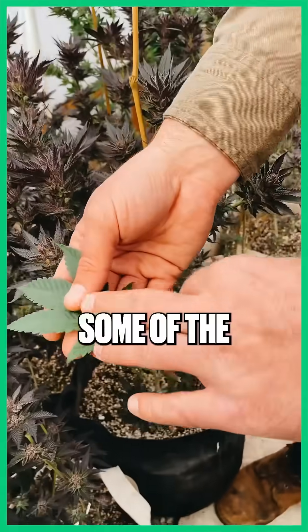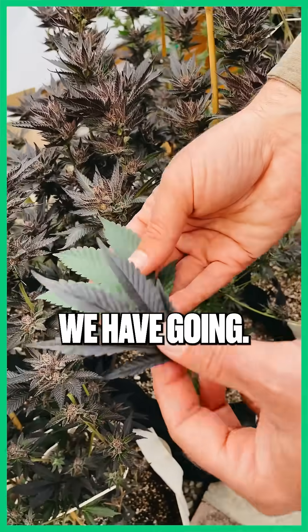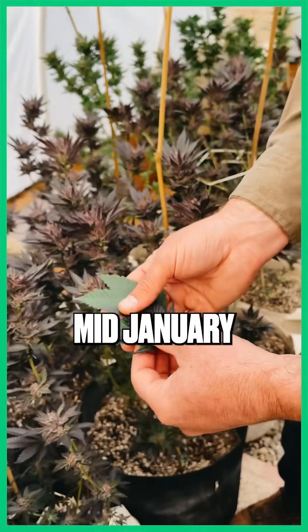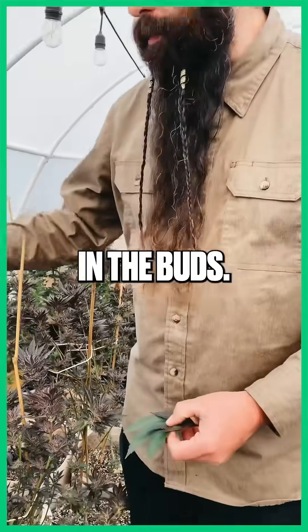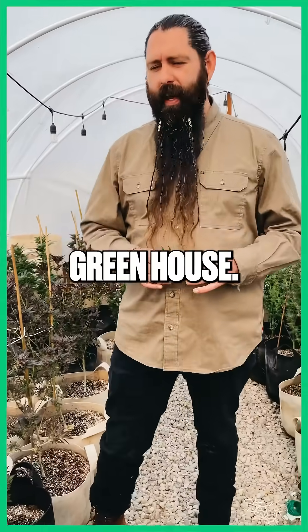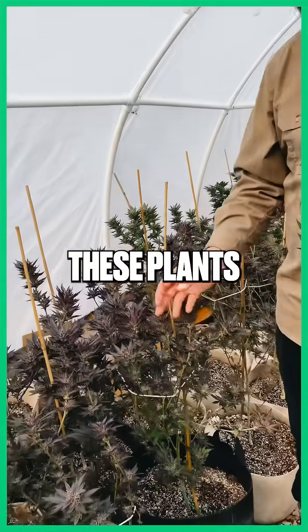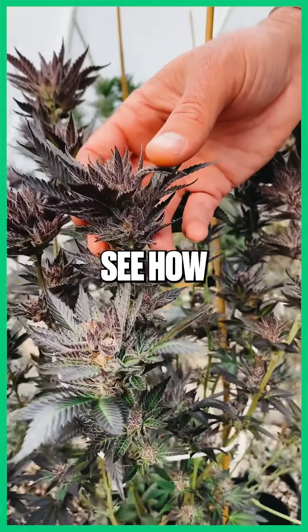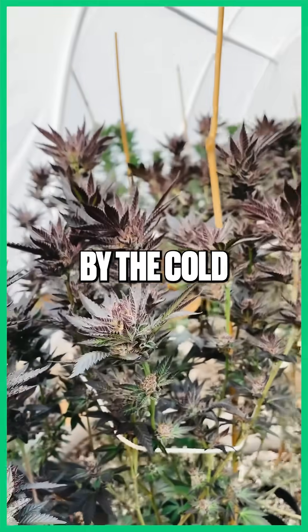You can see these leaves — this is some of the Apple Fritter that we have going, and this is the Lava Cake. These cool temperatures in mid-January have brought out all these dark purples in the buds. This is a 10 by 20 greenhouse. You can see how purple the Lava Cake is — it's brought out by the cold temperatures.